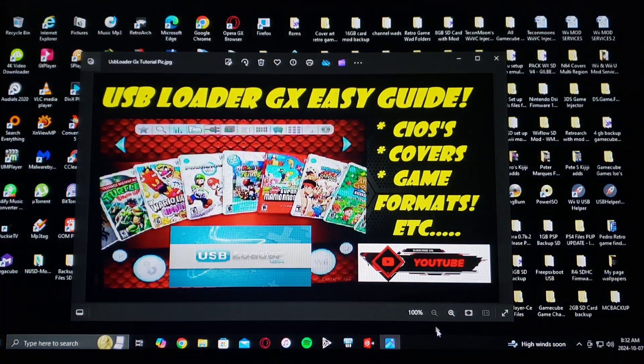I'm going to be showing you how to install USB Loader GX with all the proper cIOSes, cover game formats, and so on. I've created a pack with all the files that you're going to need.